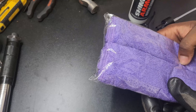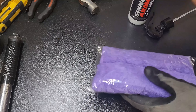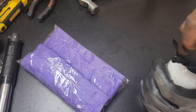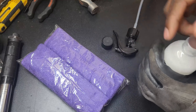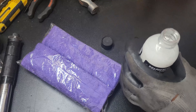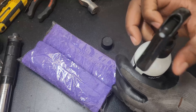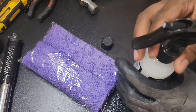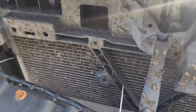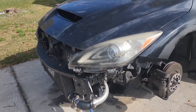It gives you two microfiber cloths, which I think is pretty dope. You also get a little nozzle spray — you just go ahead, puncture it, and get that going. It's magic. I hate bug season, so it's a good time to do the ceramic coating.